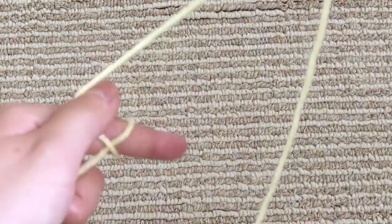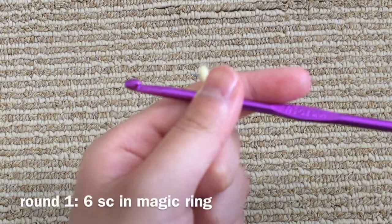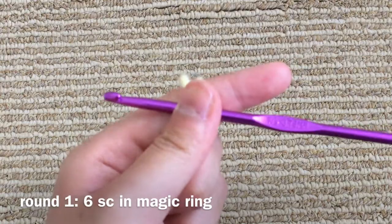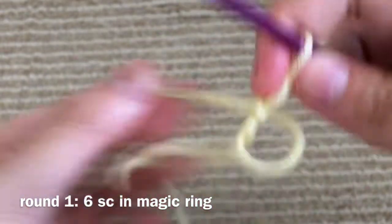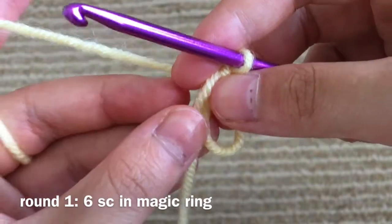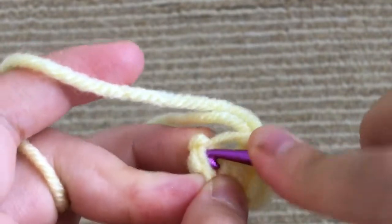We're going to start with the yellow yarn so that we can make our bee. We're going to make a magic ring with 6 single crochet. In this video, I'm going to be teaching you how to make the bookmark, but I'm not going to be explaining the stitches. Magic ring — we're going to go ahead and go into the first stitch.